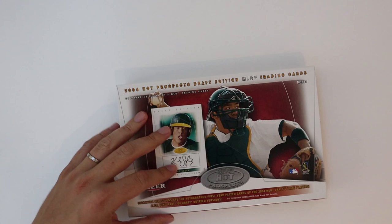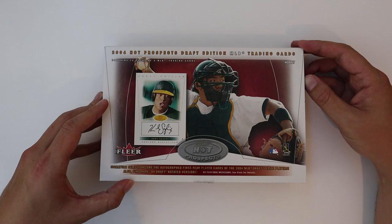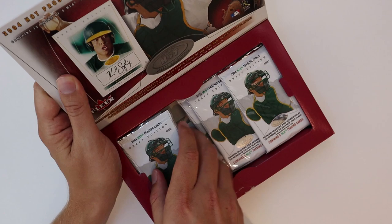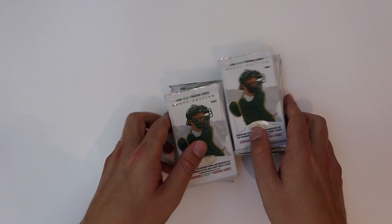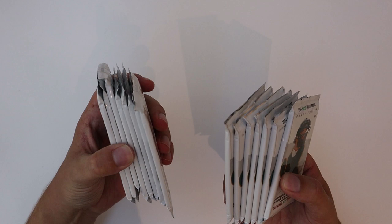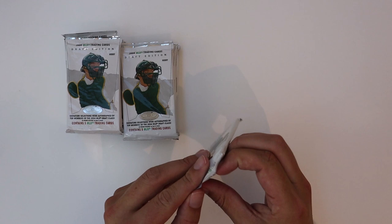A lot of you guys asked if I could try to get my own cards, and believe it or not, packaged boxes from 2004 — 15 years ago — are not the easiest to come by. But we were able to get this, and like I said, if I can find anything else we'll make a little series out of it. How many packs we got here? 15. And again we got Kurt there on the pack.